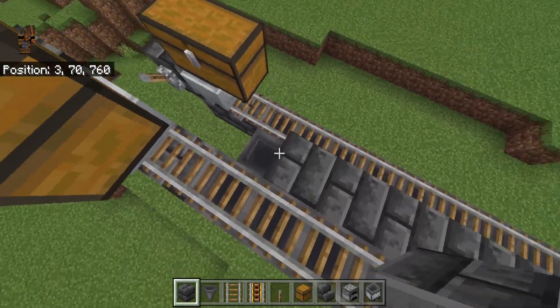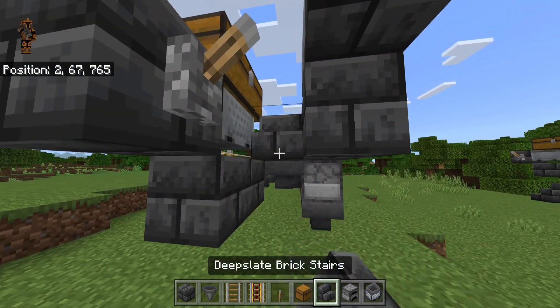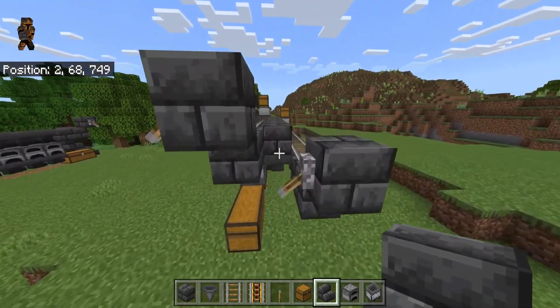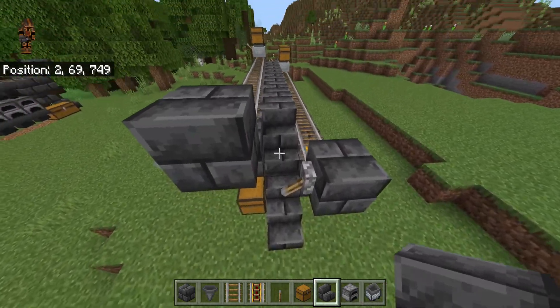If you want, you can go ahead and place solid blocks along here in these areas. Then go over here and place a stair there, stair here, and a stair here. Do the exact same thing on this side as well — put a stair here, here, and here.